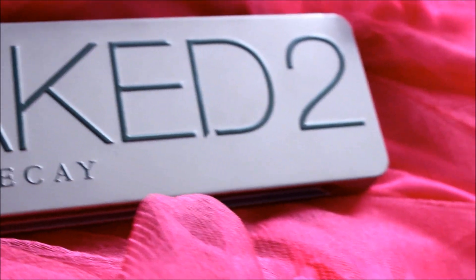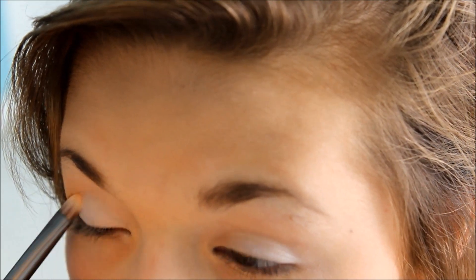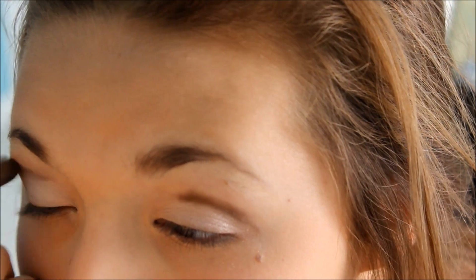Using my Naked 2 palette, I start off by using the color Booty Call and just putting it all over my eyelid. From my Naked palette, I'm going to be using the color Sidecar and putting it on my outer third, and then I'm just going to blend it in. And then in my crease from my Naked 2 palette, I'm using the color Suspect and I'm also blending that in.